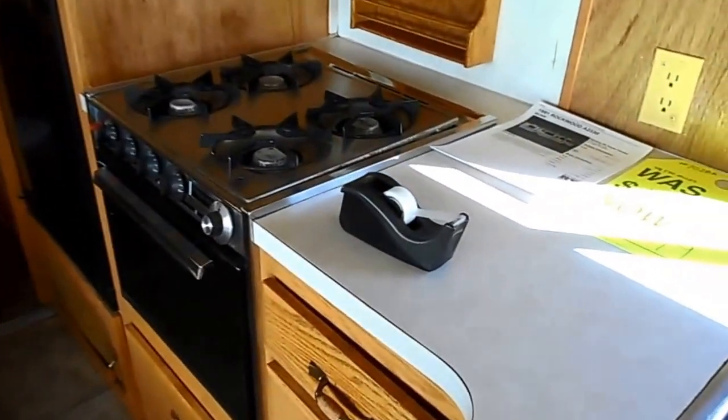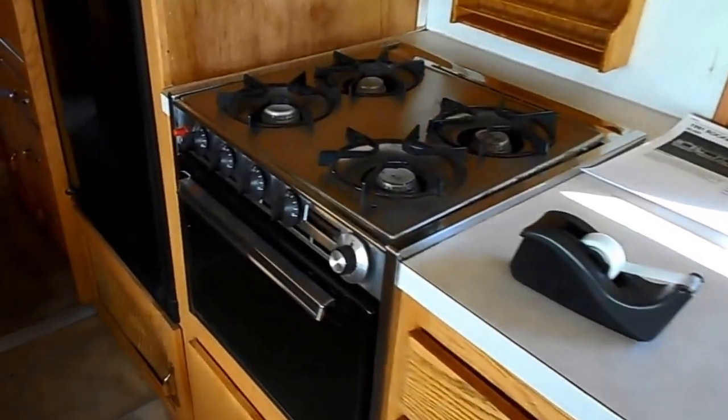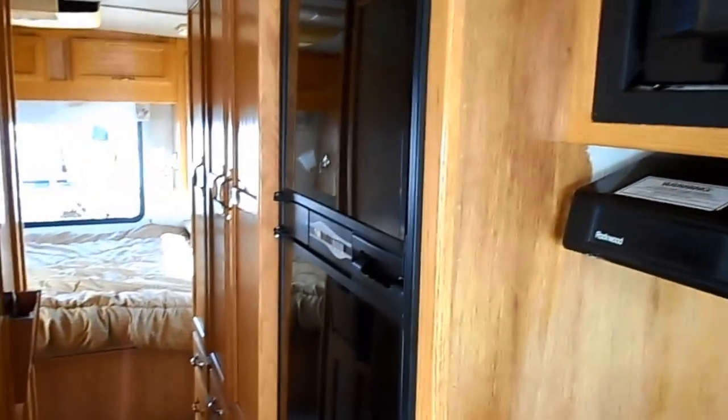It doesn't come with that sweet tape dispenser — I just left that there. Stove, microwave, fridge.